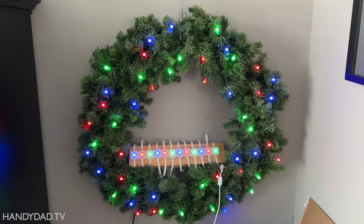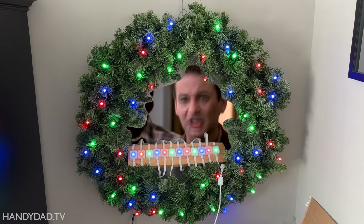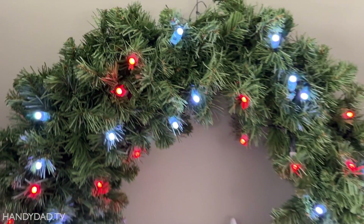What you see here are Govee lights and non-Govee lights working together. Dogs and cats living together, mass hysteria! But how is that possible? How did I integrate ordinary pixels with the Govee app? The answer is, I didn't. I integrated them both with WLED. I'm going to show you how I did that, coming up.